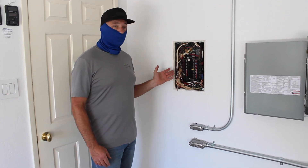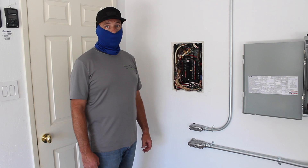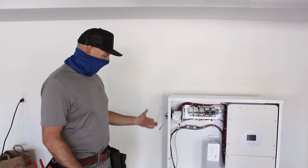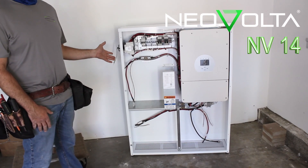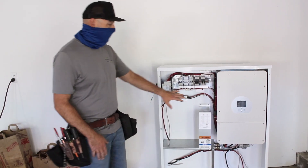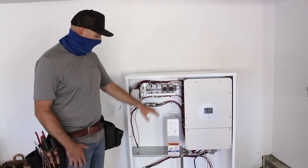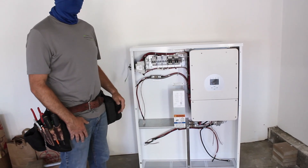But this panel here — all the circuits in it are going to stay on and be energized in the event of a power outage. So this is the battery backup. This is the Neovolta NV14. And this is the inverter for it — this is the brains, it does all the controlling. And then there's going to be three batteries that we put in here.